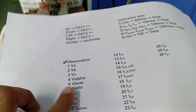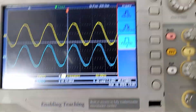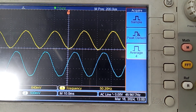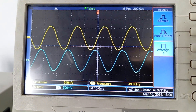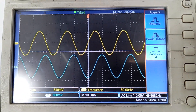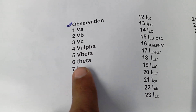We will keep VA fixed on one channel and observe VB, VC, V_alpha, V_beta, and theta on the other — up to signal 6. This is VB, which is 120 degrees shifted. This is VC, another 120 degrees shifted. This is V_alpha, which is in phase with VA. This is V_beta, which is 90 degrees to V_alpha. And this is our angle theta. Up to this, the voltage quantities have been observed.